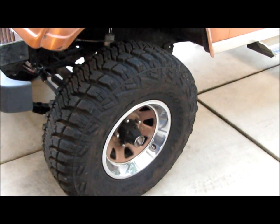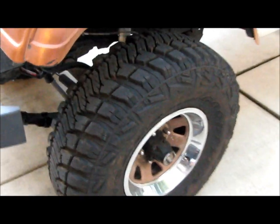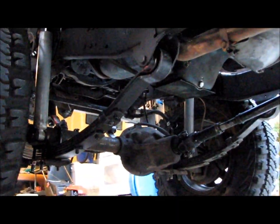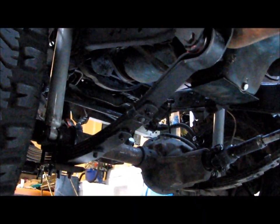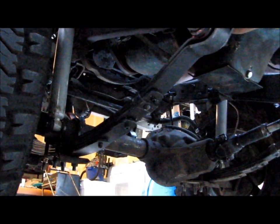Brand new tires — they've maybe got 500 miles on them. 32/11.50 Goodyear Wrangler Mud Terrain Kevlars. Beefy tread. You have five of them with a matching spare on the back. It's got a four inch Rough Country spring lift, all new Nitro shocks — the Nitro 2000s. Extended sway bar links, extended stainless brake lines, drop transfer case mounts. New muffler was just put on it.